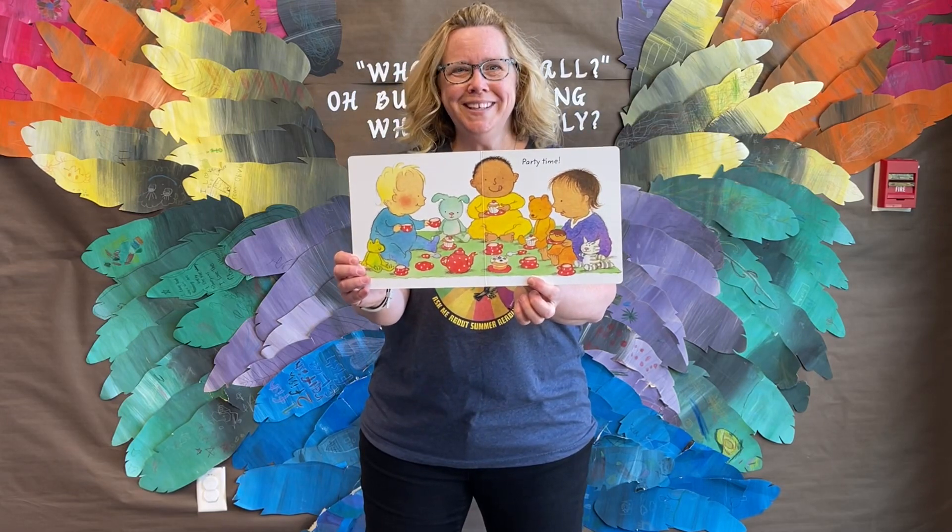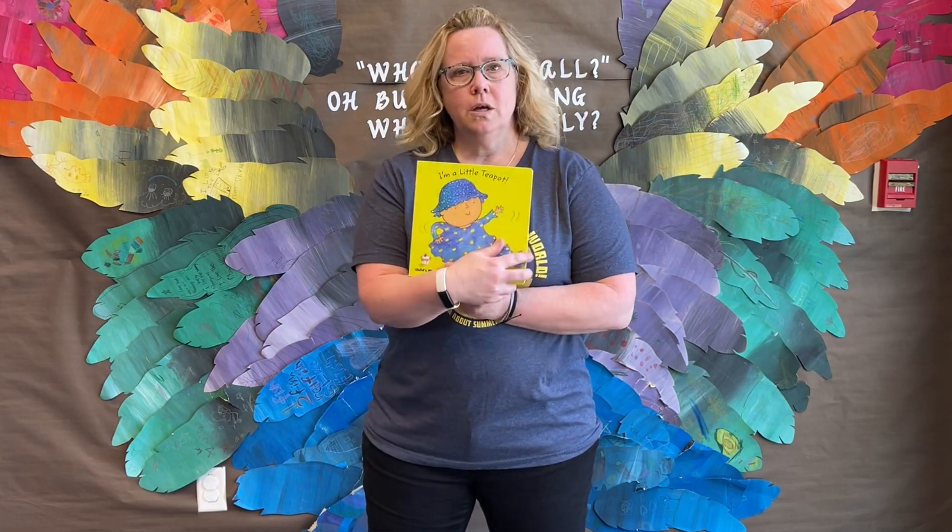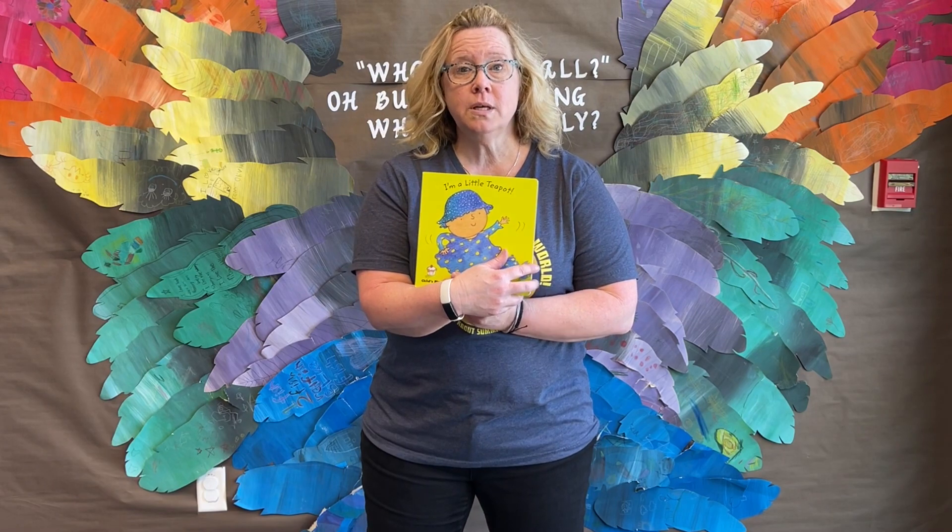Party time! I love these quick board books. See you guys soon. Bye!